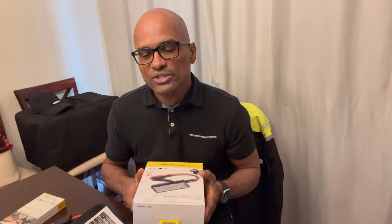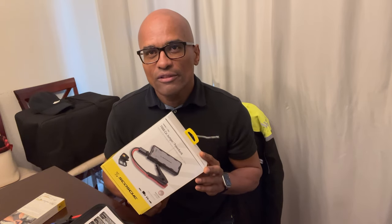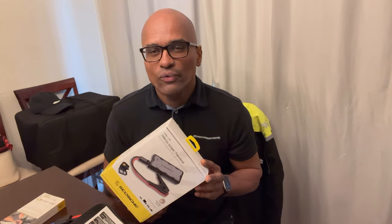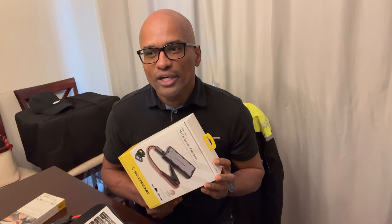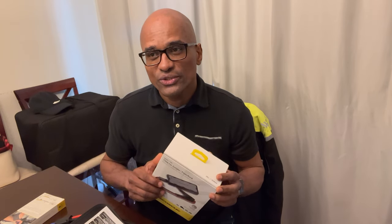Its compact portable design eliminates the need for clumsy charging cables, bulky jump starters, and a second vehicle to jump start yours. Some great features right there — great reason why you should invest in a portable jump starter. I chose this one specifically because the reviews were really great, so let's get into what comes in the actual box.